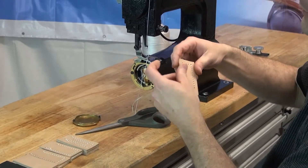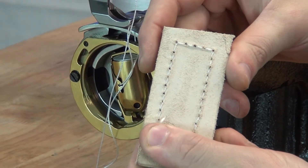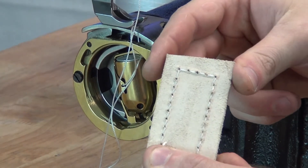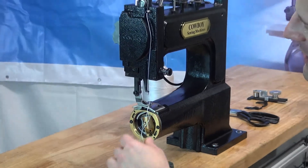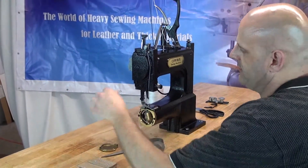You can see we've got very nice stitching on the top side and also very nice stitching on the back side. The stitching is pulled up very tightly. This concludes the demonstrational video on how to run the Cowboy Outlaw hand operated leather sewing machine.